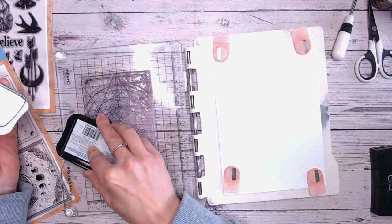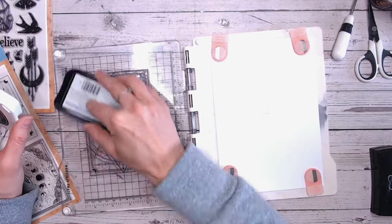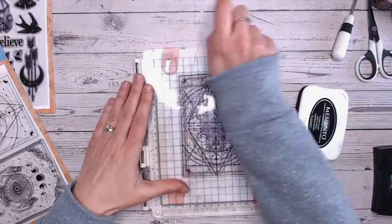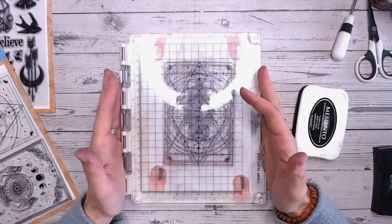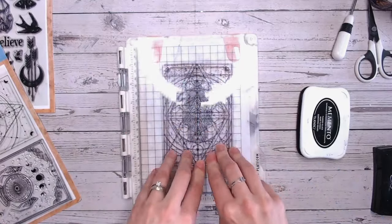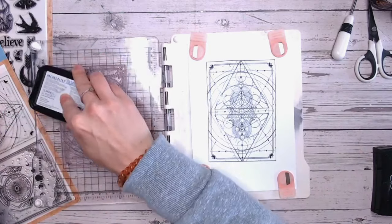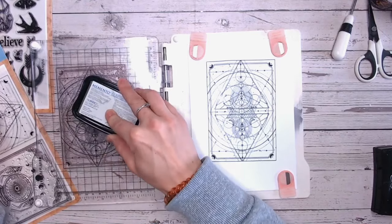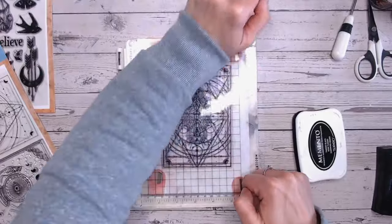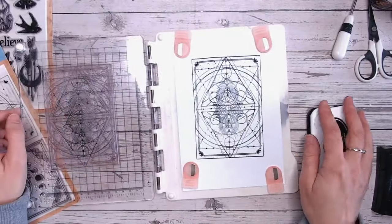I'm using a Memento ink pad — I'm hoping this is one of my newer ones because I've got one that's starting to get a bit old. I'm going to ink all over this image. The stamping platform I'm using is the Creative Craft Products one, which is wonderful because when you close the platform it's not actually stamping onto the paper yet — it's only when you press down that the stamp touches the paper, so you can make sure everything's lined up. I like to go over it twice to get a nice solid black image. The magnets hold my cardstock still so I know re-inking will give me a sharp image.